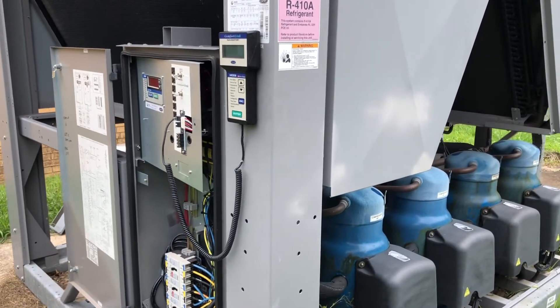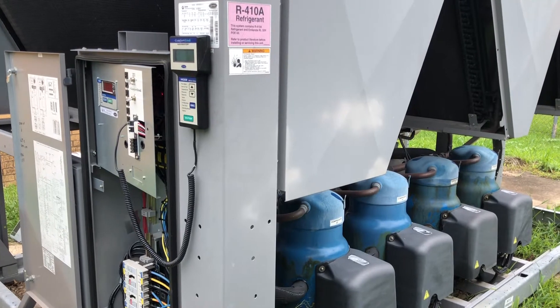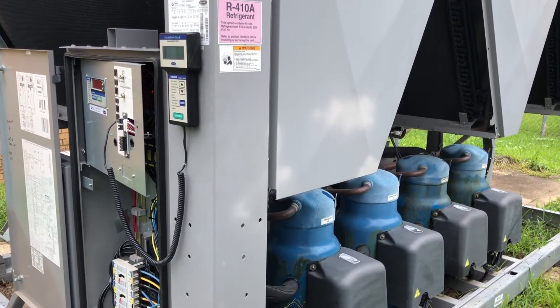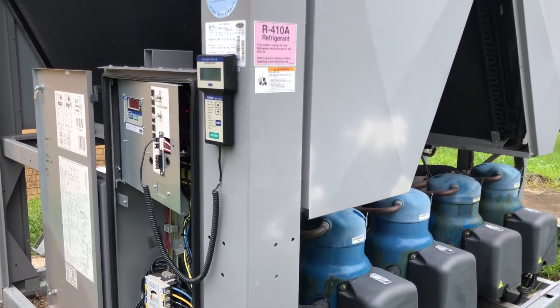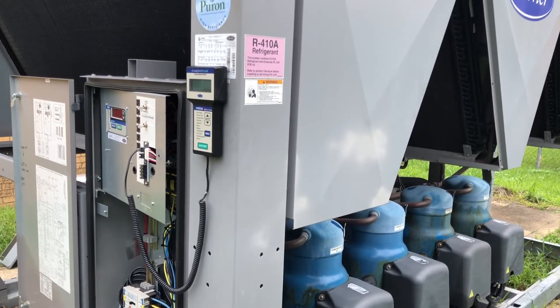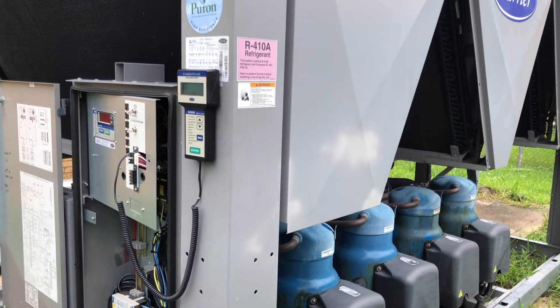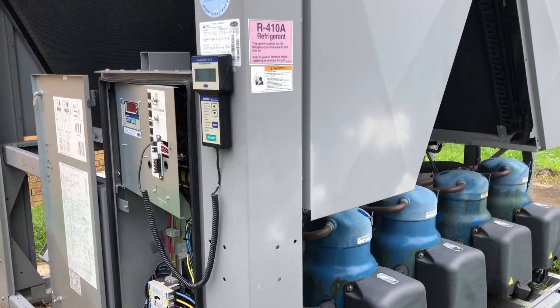I saw that the water temperature was a little high — and when I say little, it was actually high. I was having like 58-degree water going into the building, and that's because I only had half of the chiller running. I'm gonna show you what I found out — hopefully this can help you in the future.